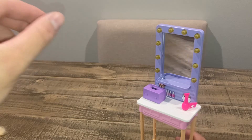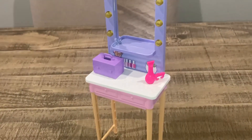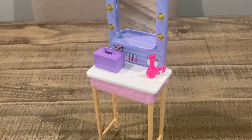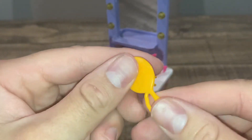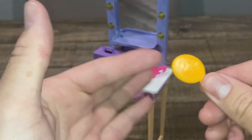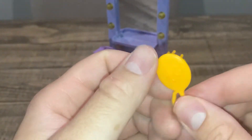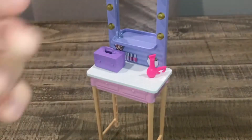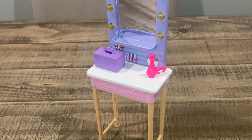We have a blow dryer — let's get a close-up on that. It snaps in, it's just a basic blow dryer. We also have a brush — it's really cute and it's functioning, which is nice. But you have to have really tiny hands to comb Barbie's hair with it. I used a wig brush instead, but it works. It's a basic brush for the Barbie doll.